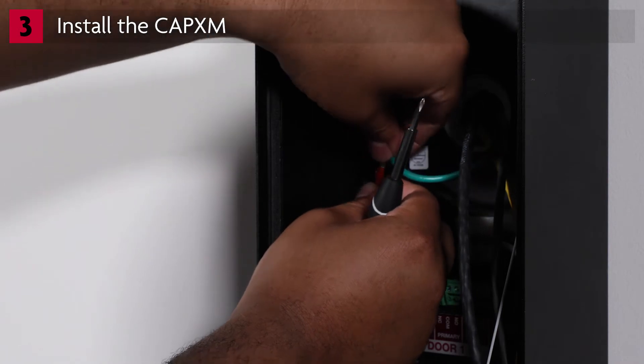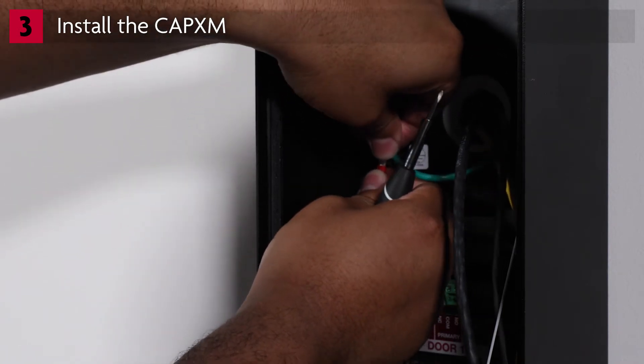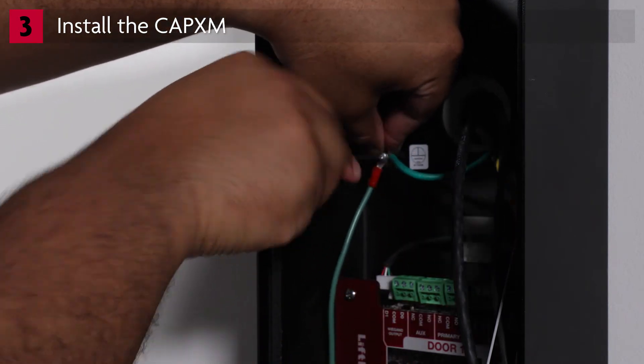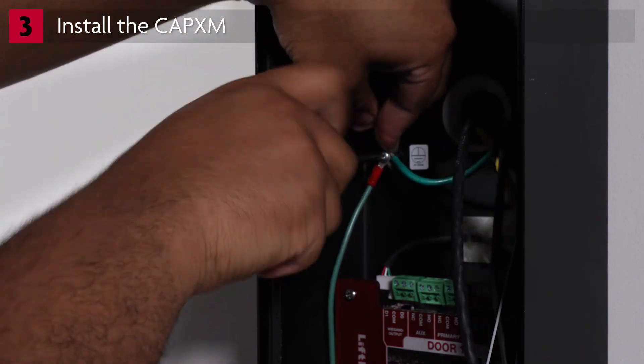Connect the site's ground wire to the ground post in the CAPEX-M. Proper grounding protects the CAPEX-M from damaging electrical transients. Be sure to check and follow all national and local codes for proper grounding procedures.